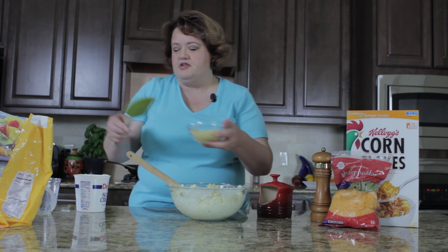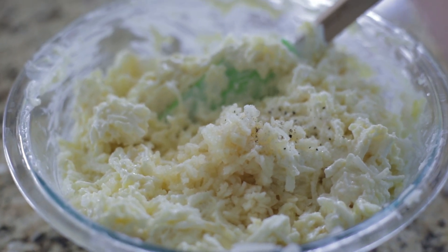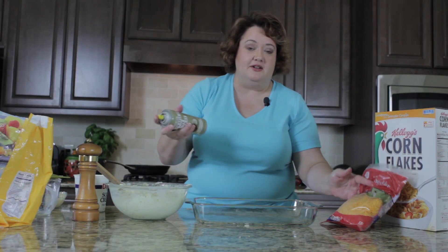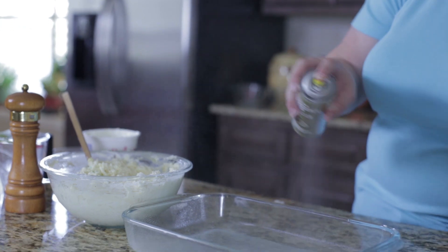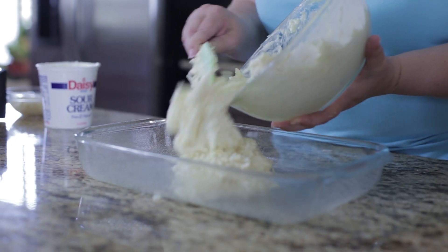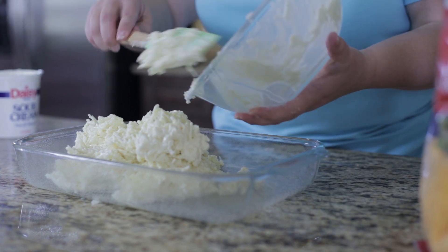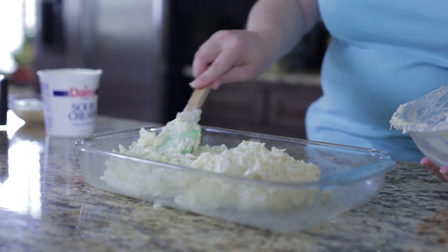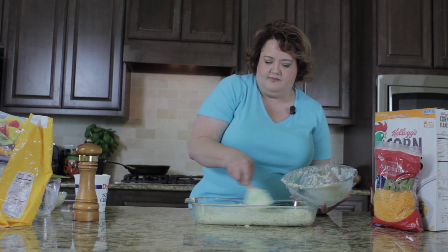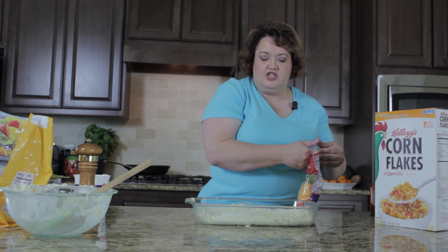Be sure to click on the link in the description box for the actual recipe. I'm going to put a little bit of non-stick spray in a 9 by 13 inch baking dish, and then I'm just going to pour these out in here and spread them out. Then I'm going to sprinkle a little bit of cheese on top.